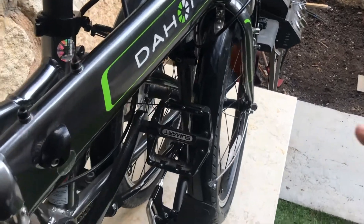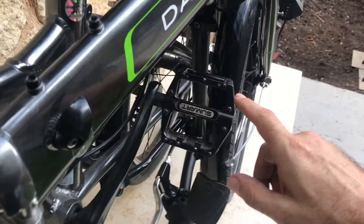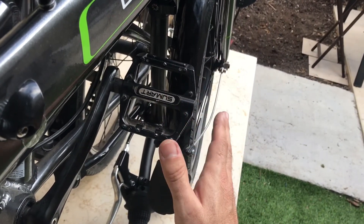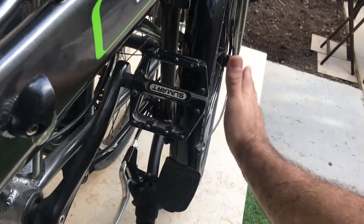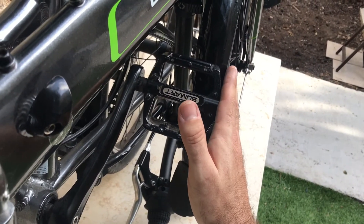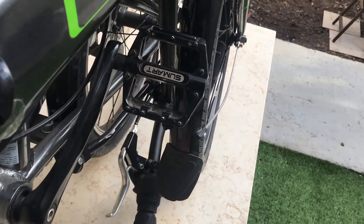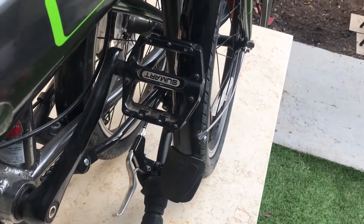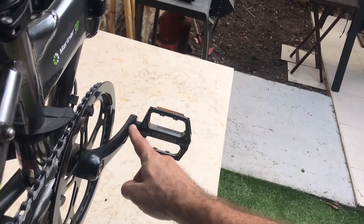Here's the bike all folded. The left-side pedal tucks in and doesn't protrude on the fork side — it's just tucked in there. You can even put it down here, which is probably a better location.